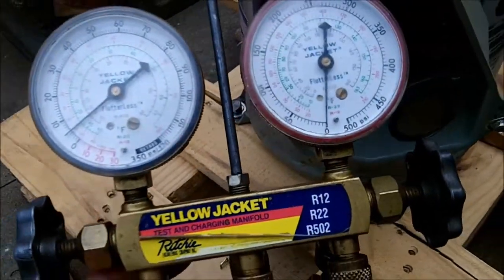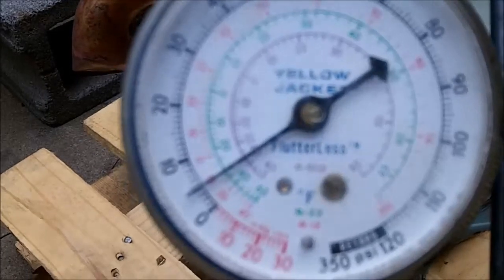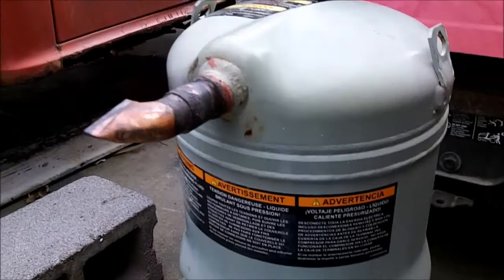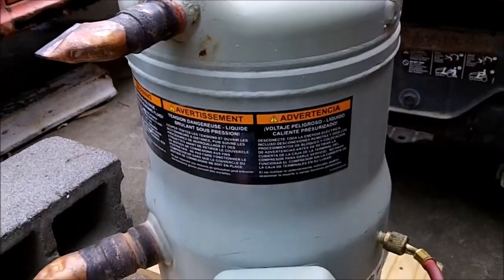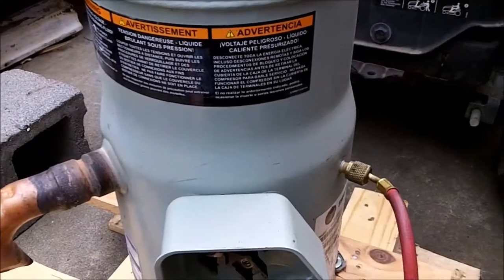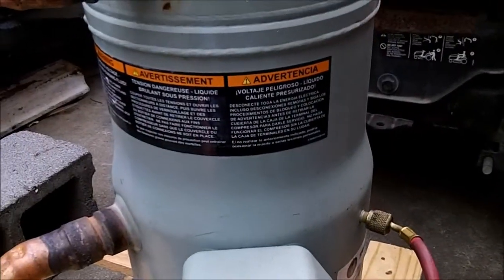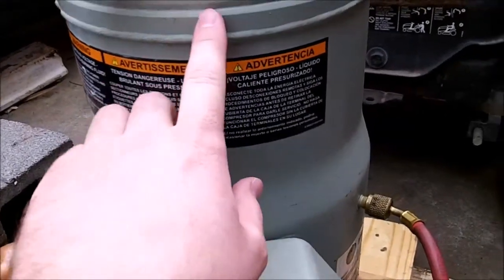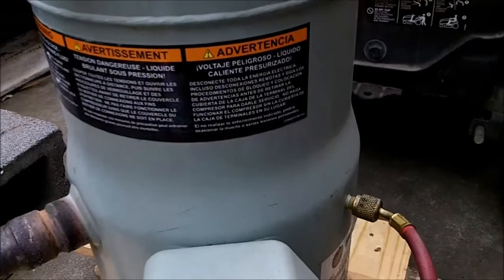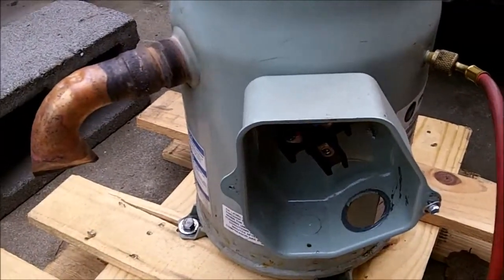I hooked up my manifold gauges to the service port. As you can tell, it's got around 5 PSI of nitrogen charge in it — that's to keep moisture out. At the factory when it's built and they're done building it, they pull a vacuum on it and pre-charge it with nitrogen to keep it sealed. There should also be a nitrogen purge during the welding to keep the metal on the inside from oxidizing and forming flakes that could go into the oil and ruin the bearings.